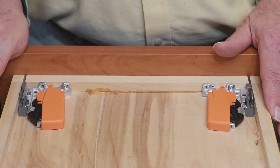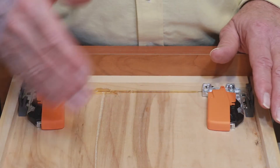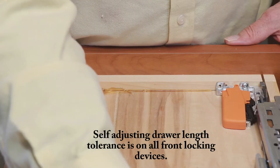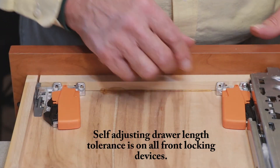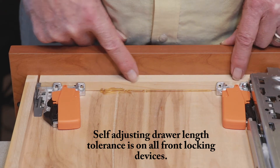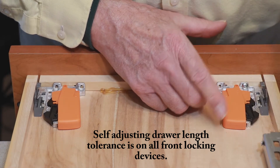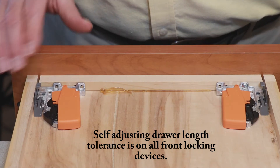The front locking devices also have some tolerance for how far the slide goes into the locking device. We put the slide on and it clicks into place, and there is some tolerance. There needs to be, because you might use a half-inch subfront, or a five-eighths or a three-quarter inch subfront. There's tolerance for that built into this front locking device. So this is a good device.